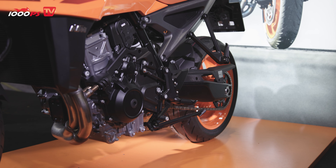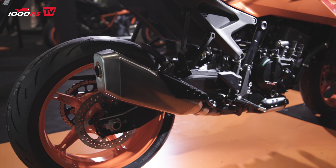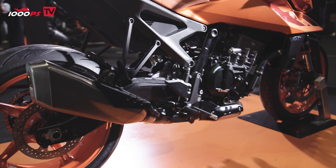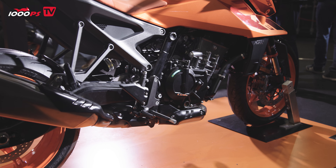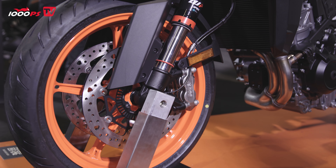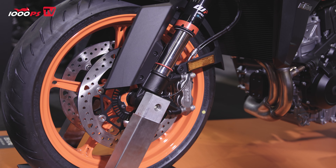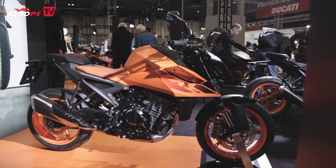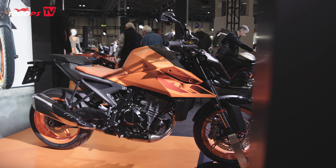At the heart of it, it's a new engine — obviously increased capacity, new crank, new pistons, so all new on the engine front. All new on the frame front as well. We want to give this bike as much feel for the customer as possible, so new suspension and new suspension settings — you'll feel that when you go on the launch.